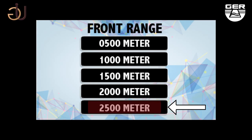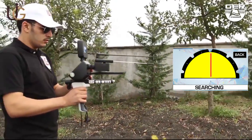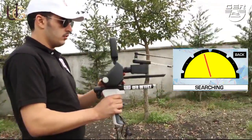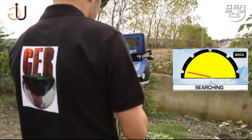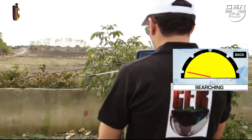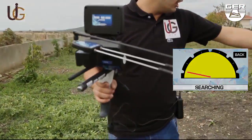The device will start searching. When gold is sensed underground, the recipients will turn to the direction of the detected gold, showing it on the smart screen of the device. Walk towards the target with the guidance of the indicator until you stand right on the spot where the target exists underground.